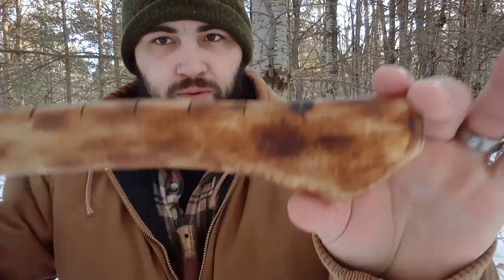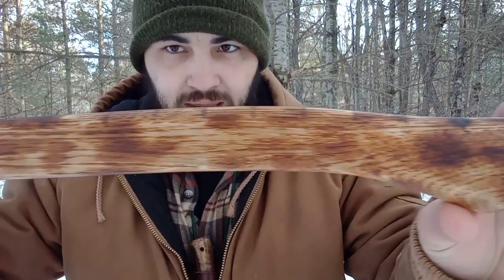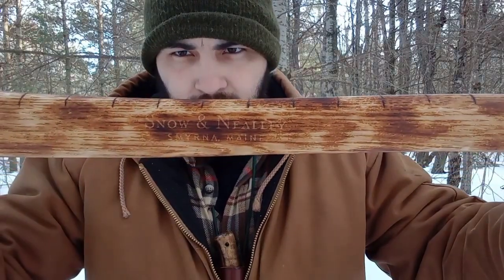Hey everybody, Jordan here with Linox Revival. I got a new piece of gear that I'm sporting these days in the woods — it's an axe I picked up at a local hardware store, and it happens to be a Snow and Nealley.